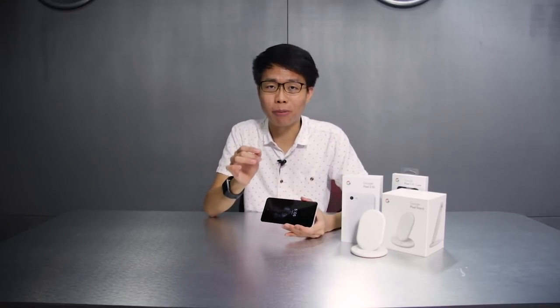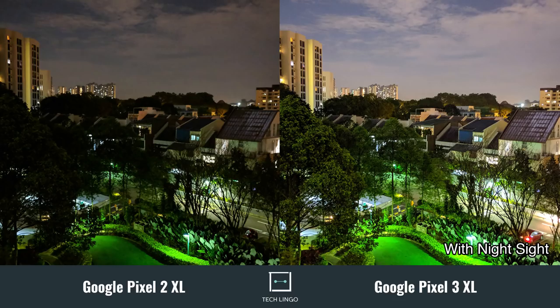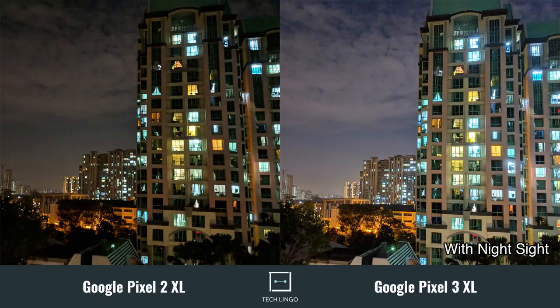The next feature we found about the camera is called Night Sight. Without the use of any flash, the Google Pixel has done some really smart AI technology. It is able to combine a bunch of photos so that even in a night setting, photos actually turn out to be really well lit. Check out some of these shots that we've taken in comparison to the Google Pixel 2XL.